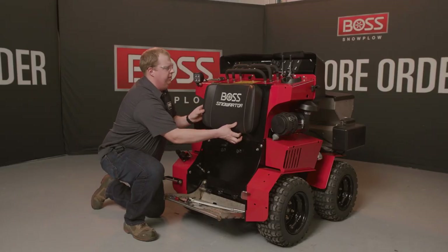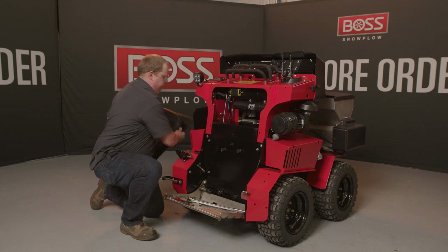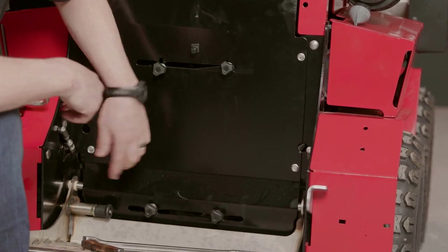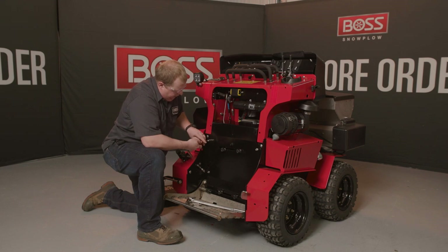Start out by removing the knee bolster. Then we'll remove this engine cover, taking off these four half inch hex heads. I'll leave these upper ones in to support the panel before I take it all the way off.